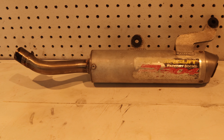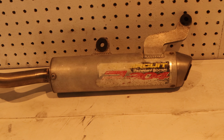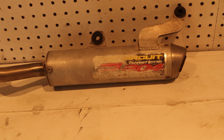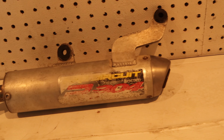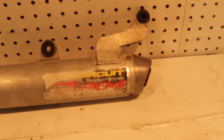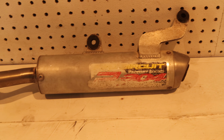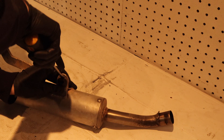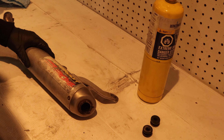So let me show you guys what I got. Here it is — I picked this shorty up used but the guy said it had fresh packing, so I might still double check that just to see. We're gonna strip off the sticker, bring back some of the aluminum, clean it up a little bit, and hopefully make it a nice piece again.